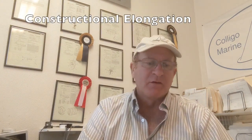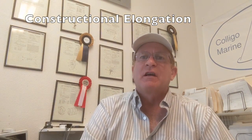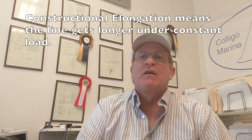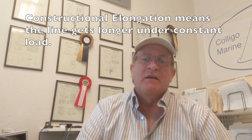The second thing is constructional elongation, because this is a braided line. The strands aren't aligned with the load, so those strands want to align themselves with the load. That translates into adding length to a piece of rope. You've got to be concerned about that, and there's a video on how we go about it. It's probably the number one challenge with using a braided line for this application.